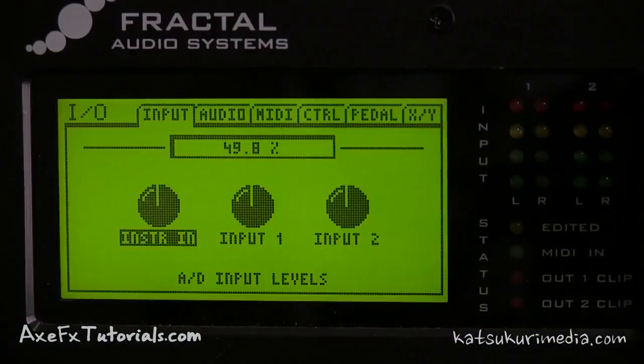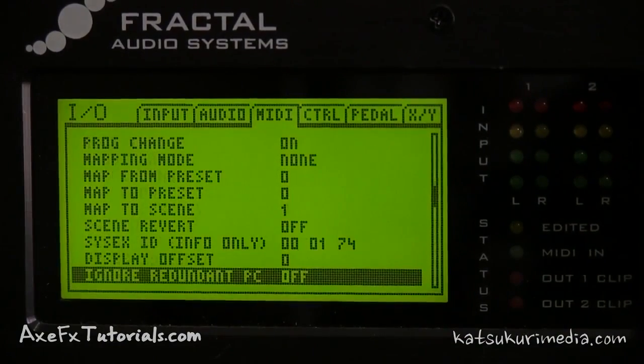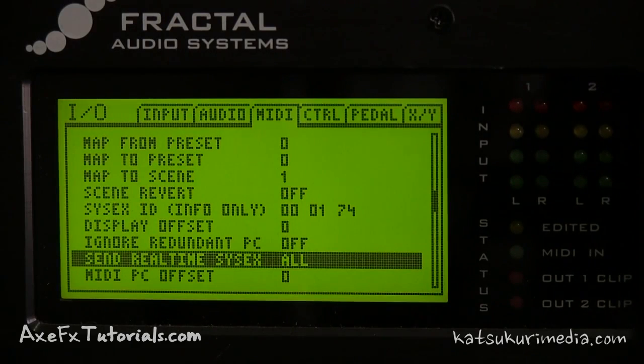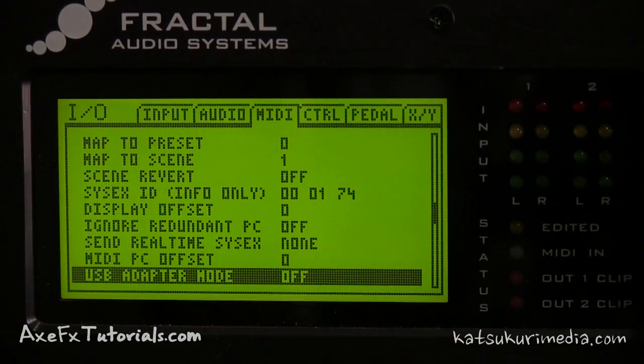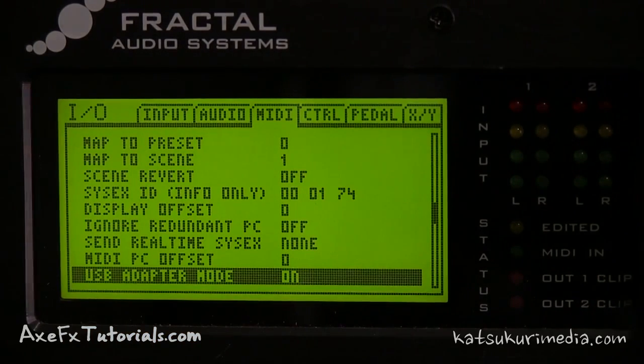You have to go to your IO menu and page over to your MIDI menu. Scroll down until you get to Send Real-Time SysX. By default it's set to All, and what this does is send tempo and tuner data between the MFC and Axe FX 2. We don't want that to interfere with the firmware update, so we're going to change it to None. Then go down a couple more to USB Adapter Mode and turn that on — it will pass all the information coming from our computer through the Axe FX 2 and out into our MFC 101.